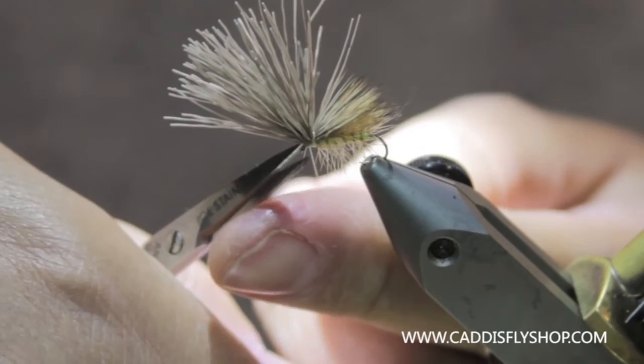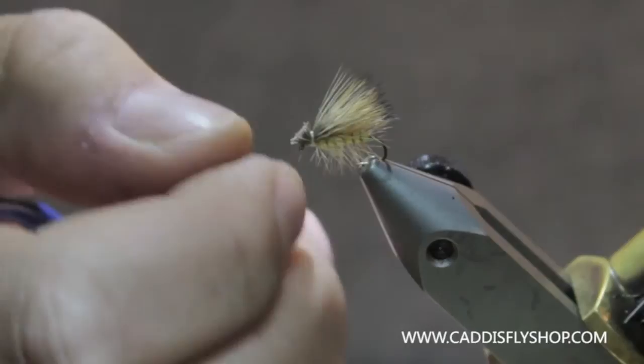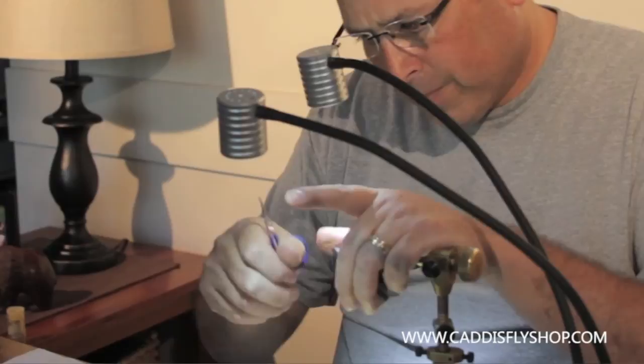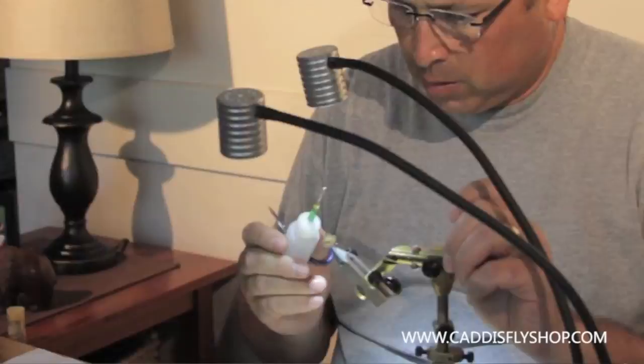I'm going to whip finish that. I'm going to pull these hairs a little bit forward and come in here. Cut that at an angle. Some glue. And we have a foam bodied high floating elk hair caddis.